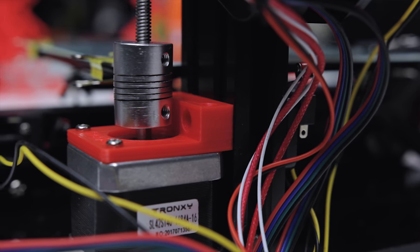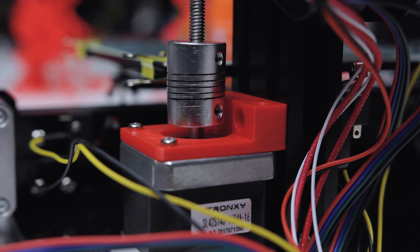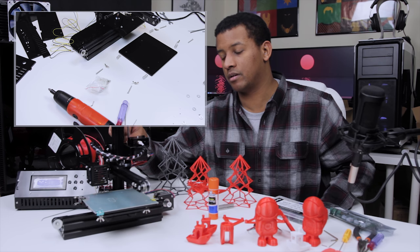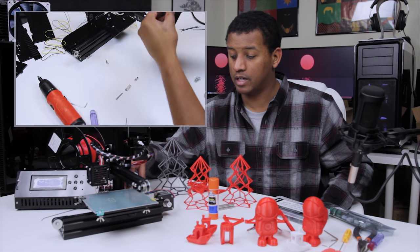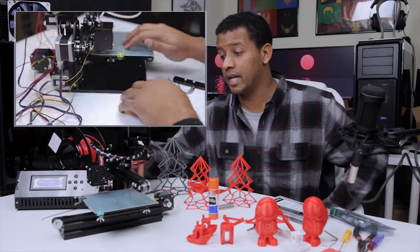I did end up replacing the motor mount — the tolerances were just causing me to have to do things like loosen the coupler, and I didn't want to do that long-term. So I replaced that motor mount, and that was one of the first 3D prints I did after doing a few test prints. The tolerances on the printed replacement are fairly good.